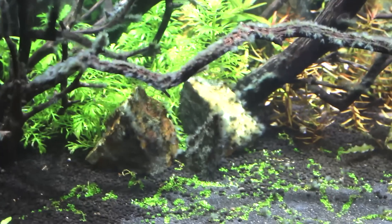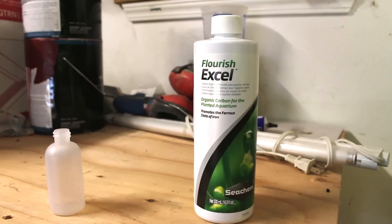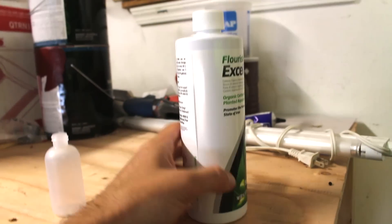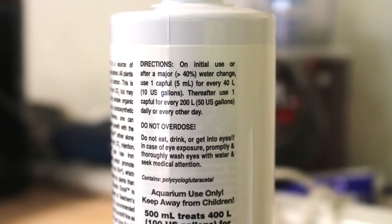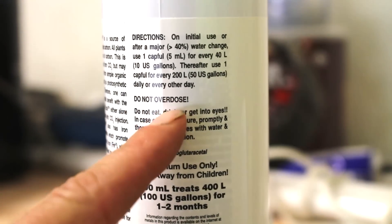So I've got to kill it. What I'm employing is some Flourish Excel, which is a carbon supplement you can add to your aquarium — Seachem makes it. Disclaimer: Seachem says on the back of the bottle do not overdose this product. I am not recommending you do this; make your own life choices. It's a really good product that does exactly what they say, but do not overdose.